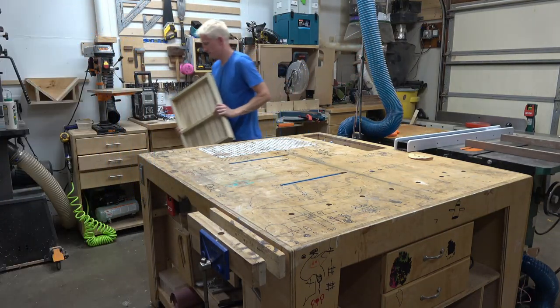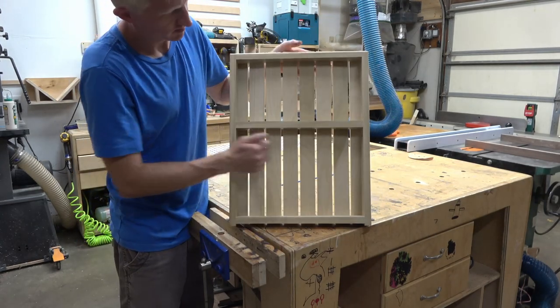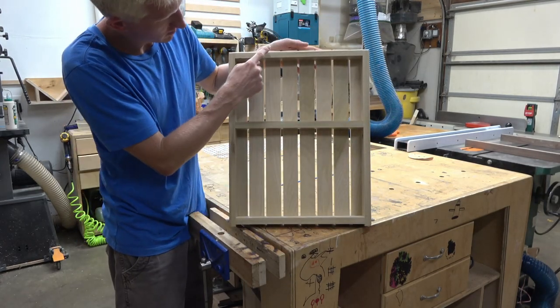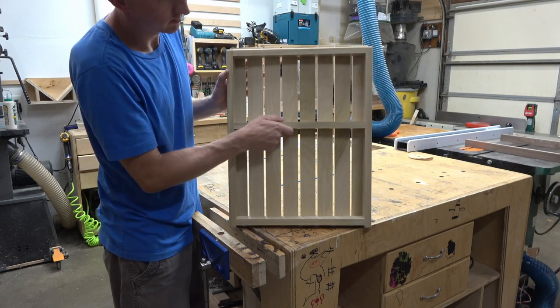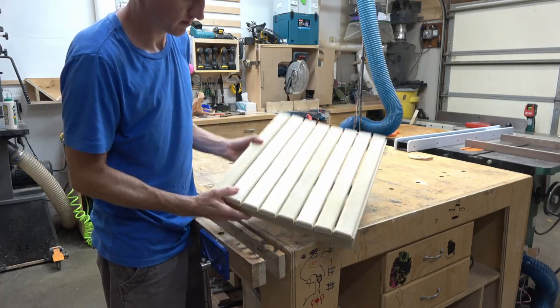I'll show you the parts using a seat that I made as a prototype earlier. What we've got are two side rails and three supports. The supports need a slight curve I'll cut out at the bandsaw, and then finally I'll attach the seat slats with pin nails and glue.